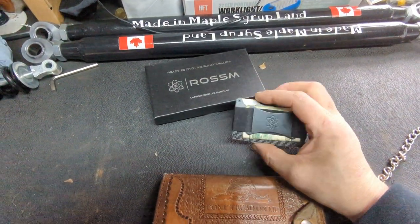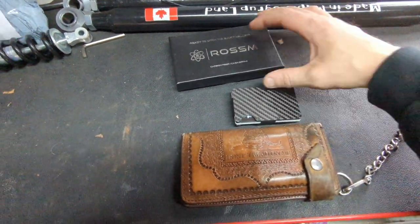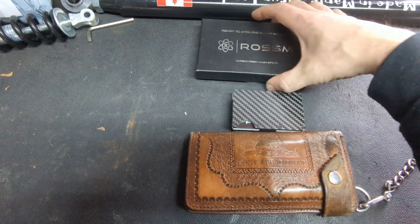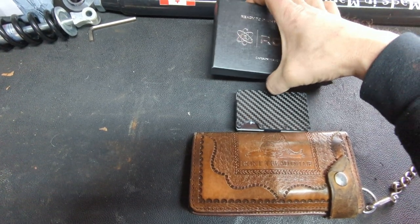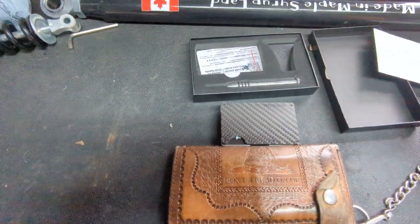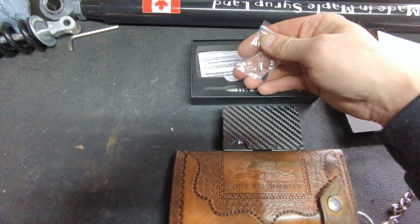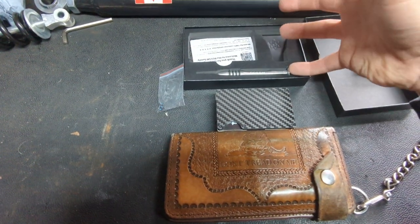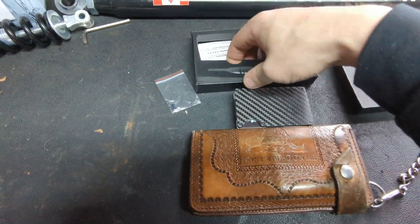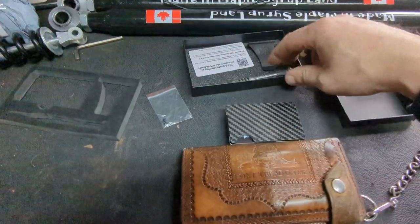I decided to try this just because of Amazon — if I didn't like it, I could just return it. From what I've seen online, the Ridge wallet arrives in almost the exact same box. Obviously it doesn't say Rossum on it, but opening the box up, you have your little instruction guide. Same with the Ridge wallet, they give you extra screws. Both come with the same little screwdriver — from the videos I've seen, it's literally the same screwdriver. This one just says Rossum on it; I don't think the Ridge wallet one says anything on it.